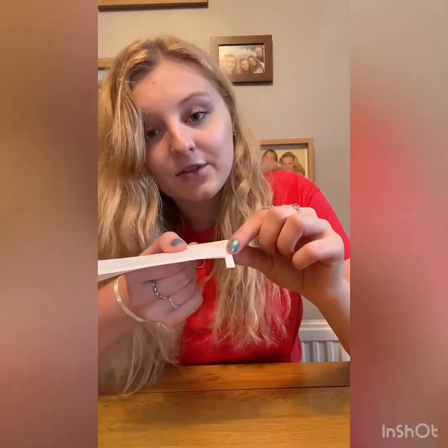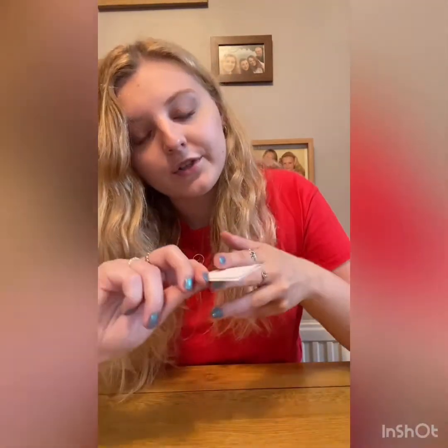Then you're going to cut across, just like you did on the first ones, all the way across, alternating which side you cut. So watch how I do it and you'll understand it. Let's start doing that now.